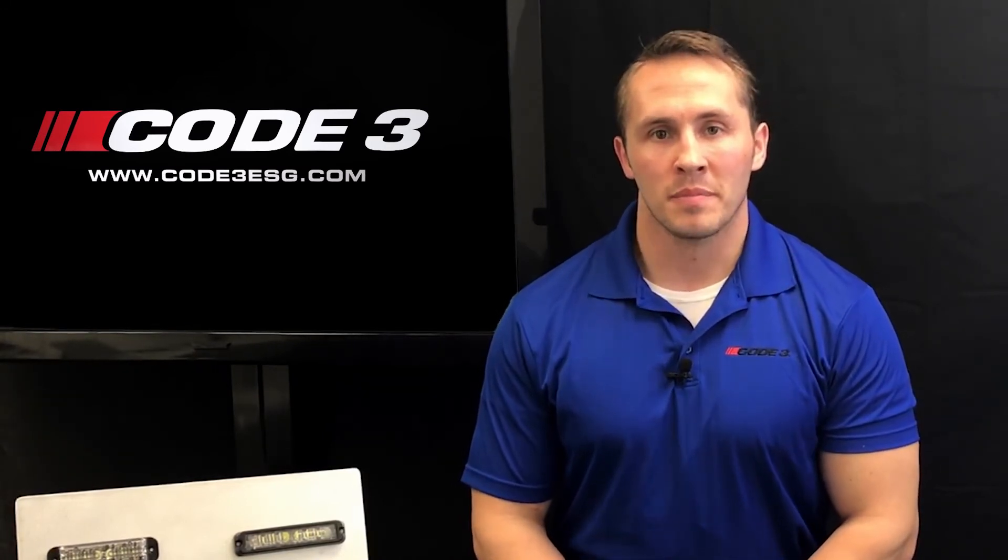That has been the instructional programming guide to our Code3 Lighthead Programmer. Thanks for watching.